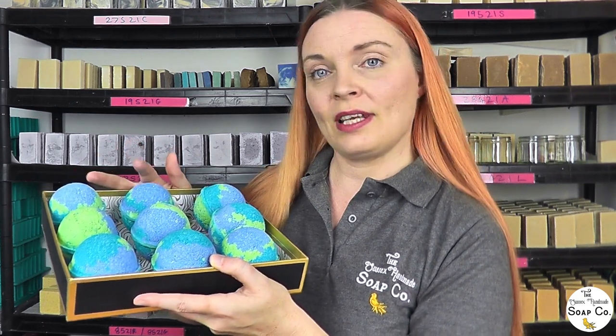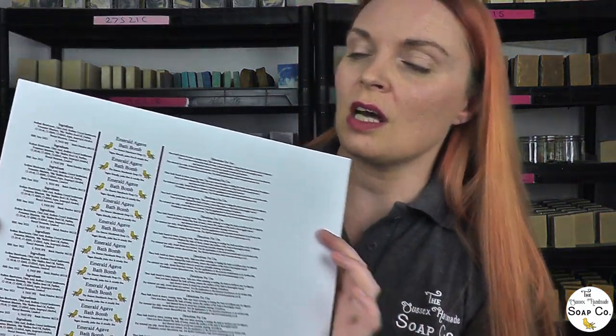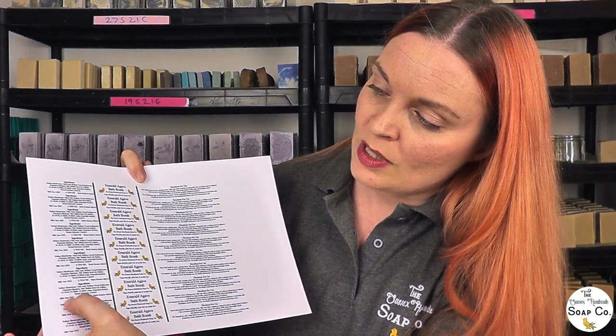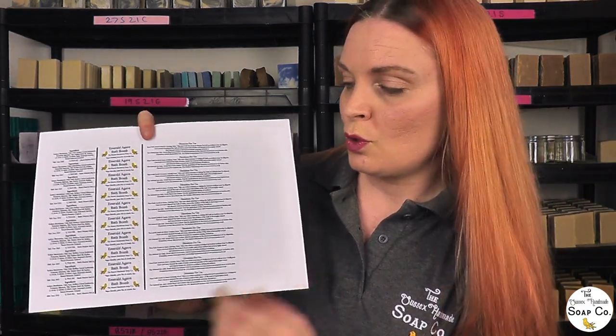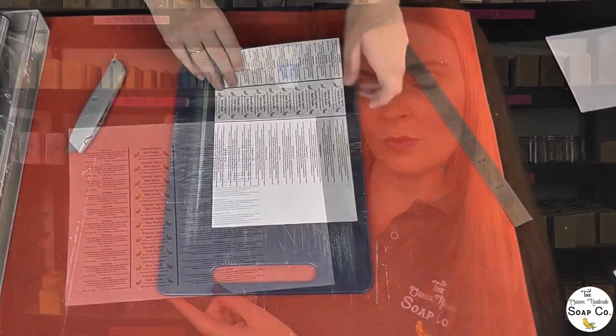The first thing I've done is print out the labels we are going to wrap around these bath bombs — I've printed our bath bomb labels with all the details onto card. With our other products we get labels printed for us, but with bath bombs we print them ourselves, which is nice because it means I can print the best-before date and the batch number directly rather than adding them by hand afterwards. So one sheet of bath bomb labels printed onto thin card, and now I'm going to chop them up ready for attaching to each bomb.